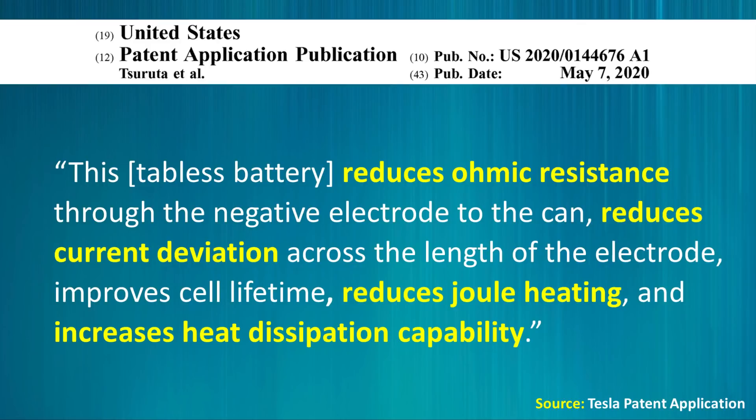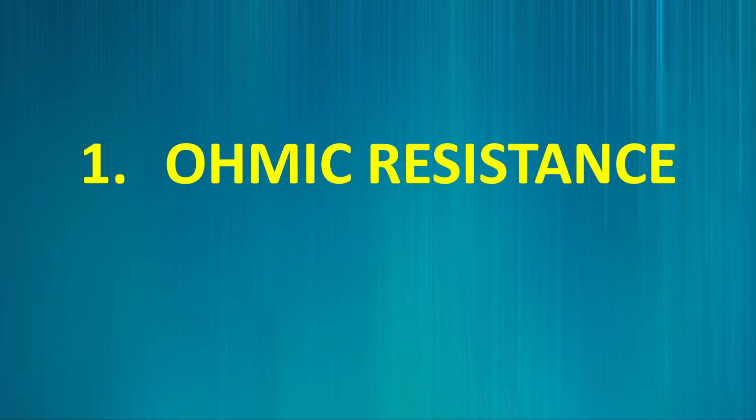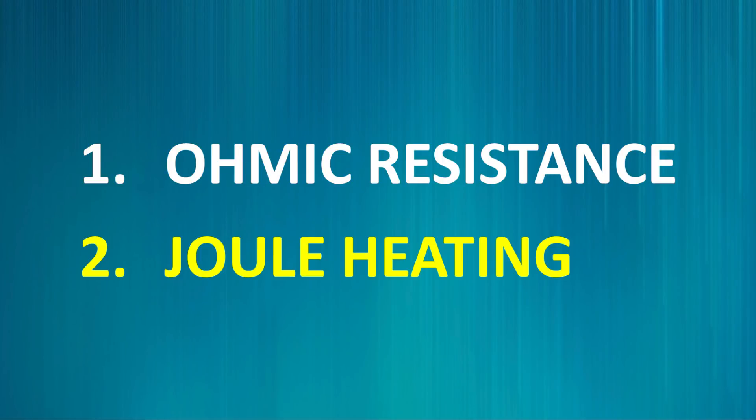I'd like to start by talking about how this tabless design reduces ohmic resistance and how it reduces joule heating. To understand what I'm about to discuss, I think it's important first that we define these two terms: ohmic resistance and joule heating.